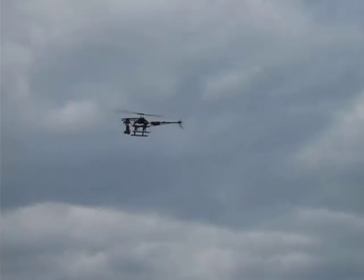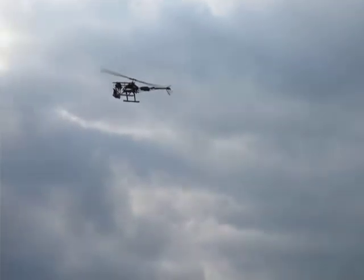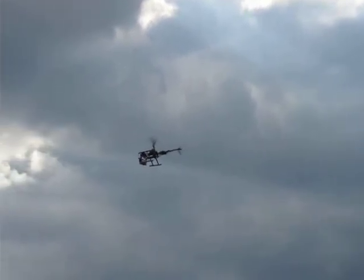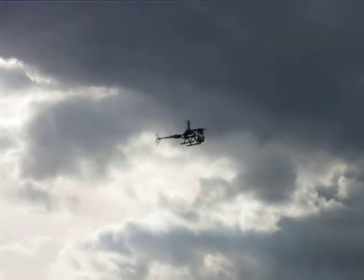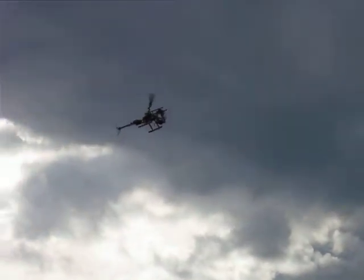And go. Forward flight. And braking. Braking. On front of the wind — it's flying and it's gorgeous.